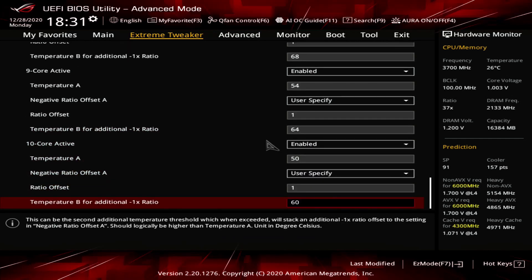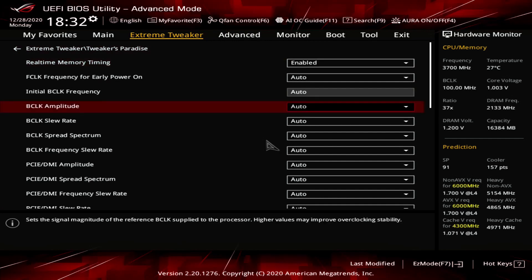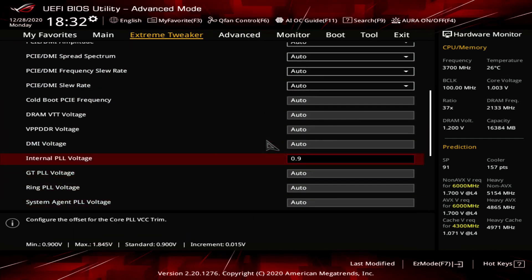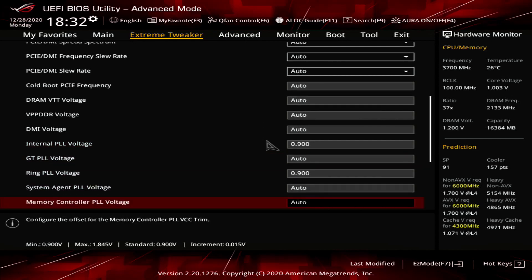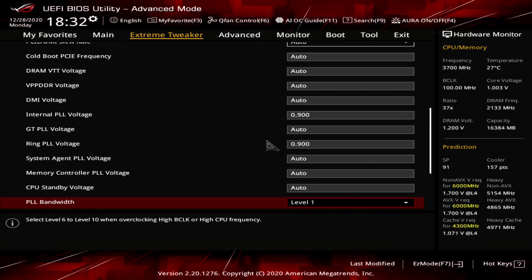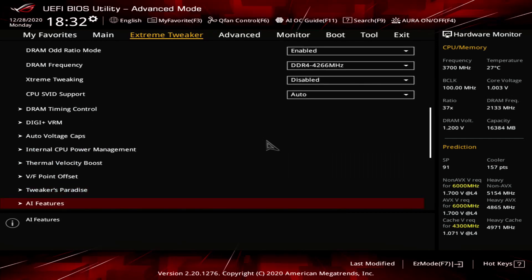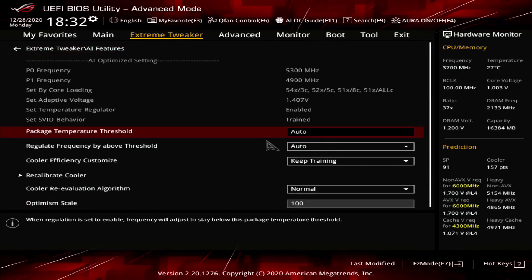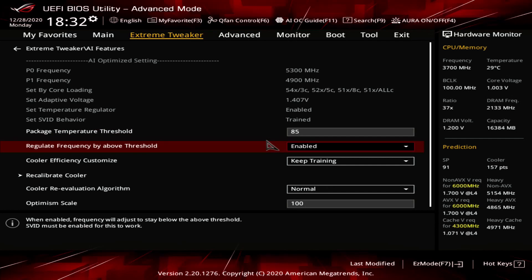Exit the Thermal Velocity Boost submenu. Enter the Tweaker's Paradise submenu. Set Internal PLL Voltage to 0.9. Set Ring PLL Voltage to 0.9. Set PLL Bandwidth to Level 1. Set Eventual PLL Termination Voltage to 1.05. Exit the Tweaker's Paradise submenu. Enter the AI Features submenu. Set Package Temperature Threshold to 85. Set Regulate Frequency by Above Threshold to enabled. Exit the AI Features submenu.